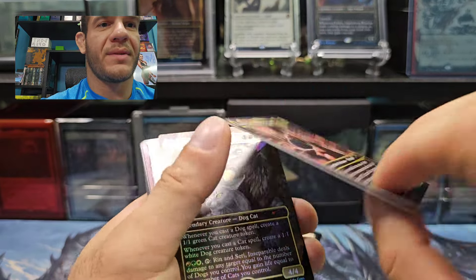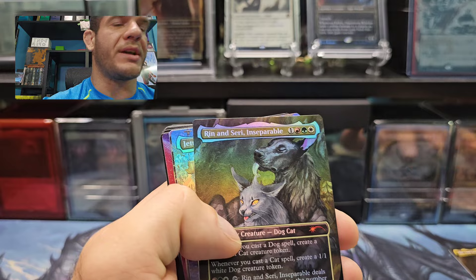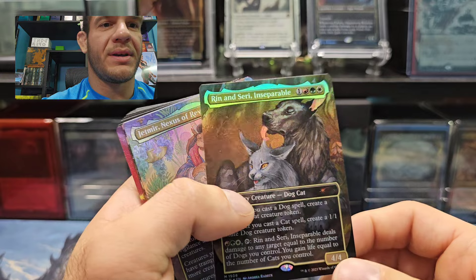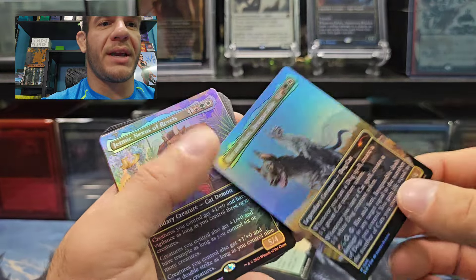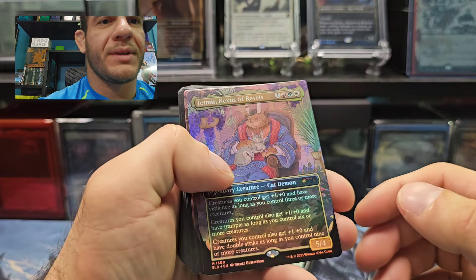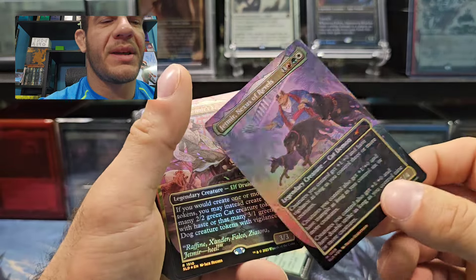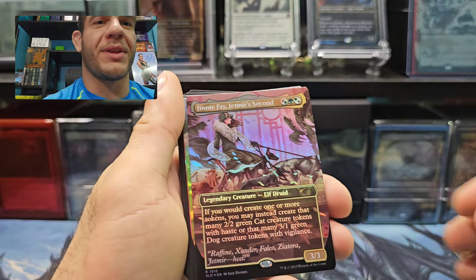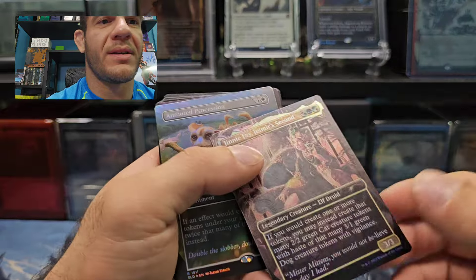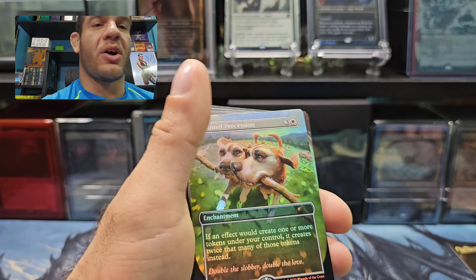Ginny Faye — I like it. They put the Commanders with the thick cardboard. Here's their foil version — beautiful art, I like it. I like the other side better, the black side. Cats and dogs themed — I think we were due. I think it's cool that they're doing a cats and dogs theme. She's hanging out with all the cats on this side. The art is very stunning.